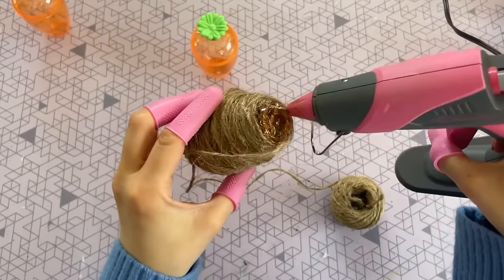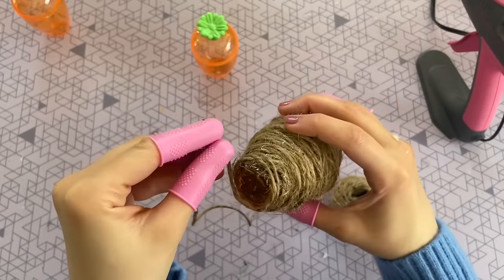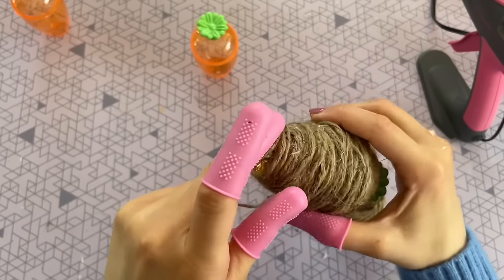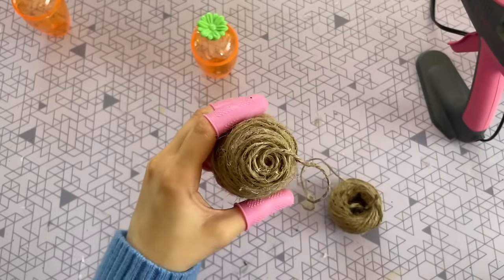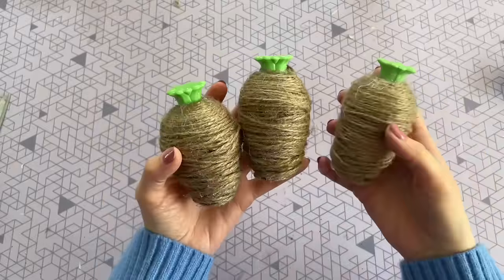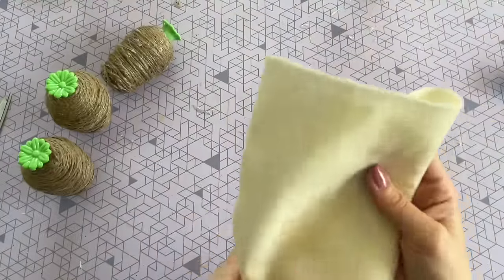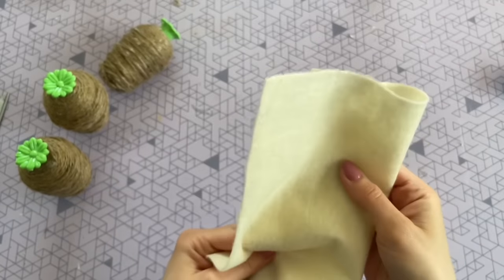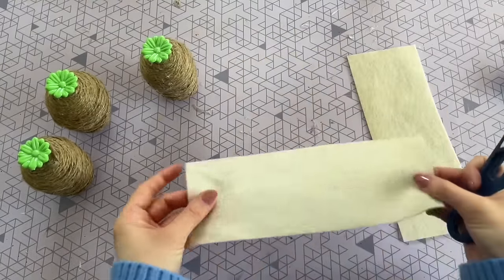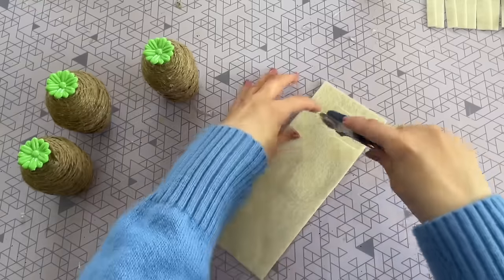I wasn't sure if I was going to stand them up or lay them on their side in a bowl, so I wanted to finish off the bottom. I just hot glued the twine in a swirl pattern since the bottom is flat, and I was pretty surprised that it still stood up when I was all done. This is all three eggs when completely covered in twine. Now we are going to create a new top using some cream colored felt — Dollar Tree does sell felt, but I got this one at Michael's or Joanne Fabrics. To make the top of the carrot, I just cut the felt into a rectangle and cut some strips from one end, leaving the top intact.